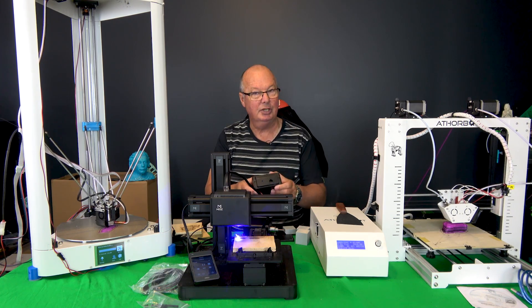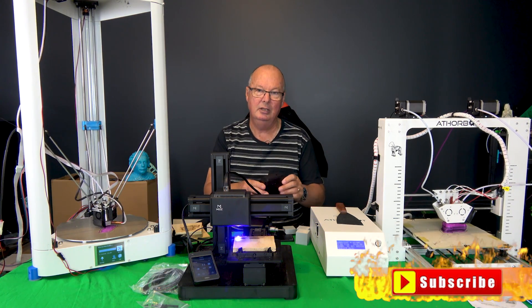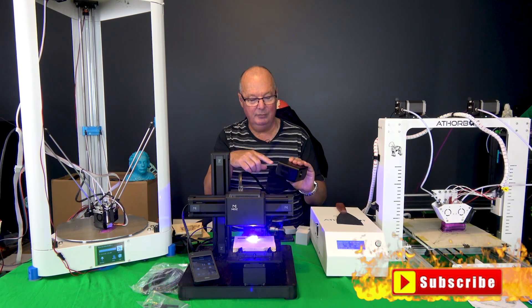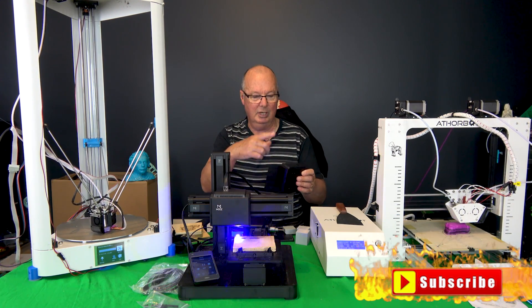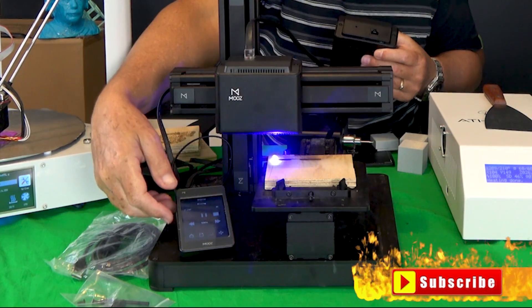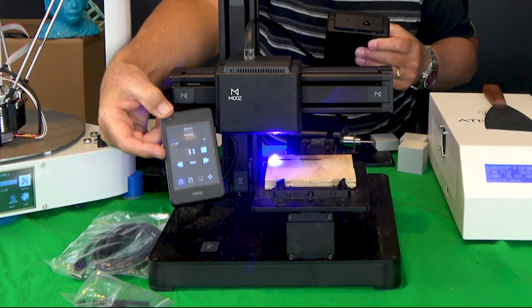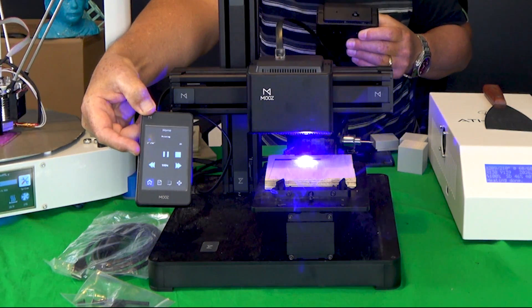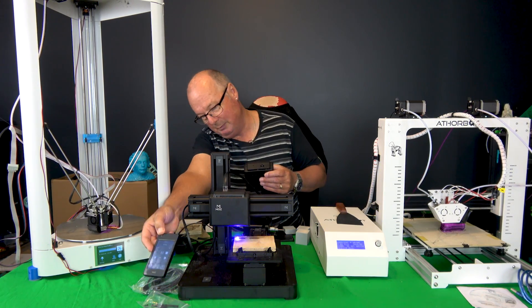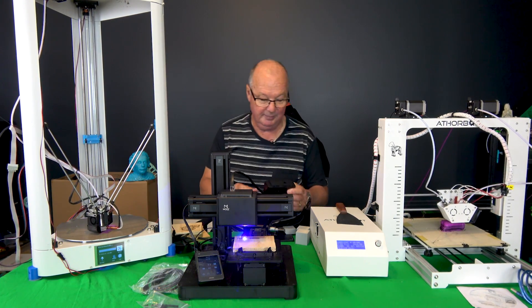After I read the instructions — which I do eventually — it does say you should feed the filament via the MoveAxis system, which is via this little device here, which looks like an iPhone but is actually the controller for the machine. It's got a magnetic back so it just sits on there, which is quite nifty.